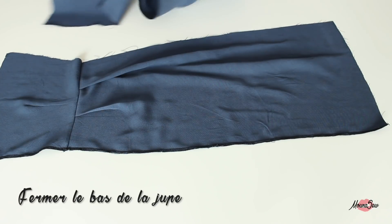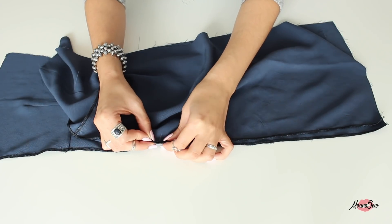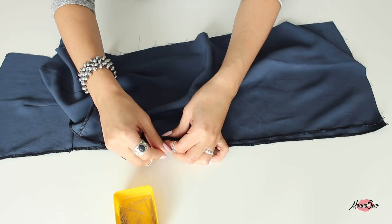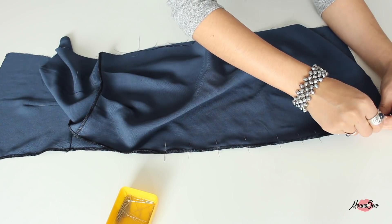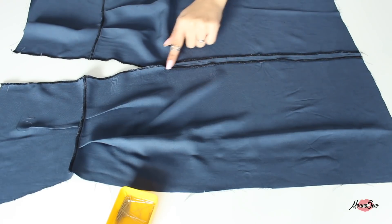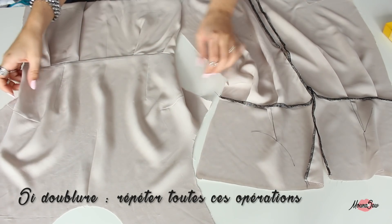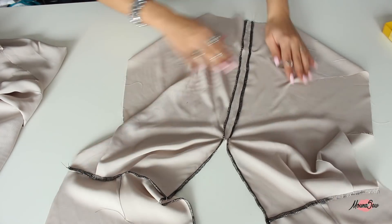On vient épingler endroit contre endroit les deux jupes dos entre elles, en faisant bien coïncider les crans de fin de zip. L'idée est d'aller coudre en partant d'en bas et en remontant jusqu'au niveau du cran de fin de zip, où on fait un point d'arrêt bien solide. Ensuite on ouvre la couture au fer à repasser. Si vous avez décidé de faire une robe doublée, il faudra répéter toutes ces opérations dans votre tissu de doublure : vous formez tout un devant, mais aussi tout le dos.